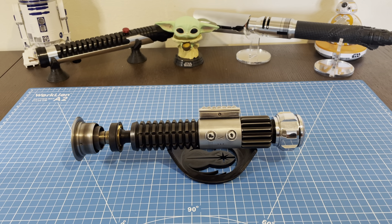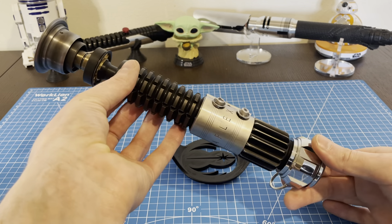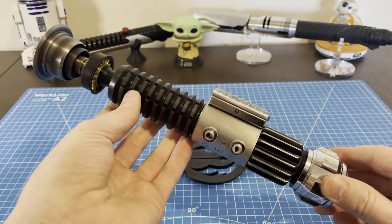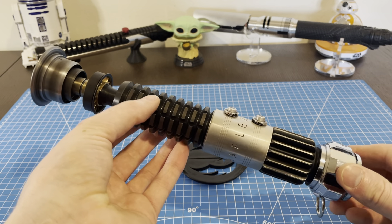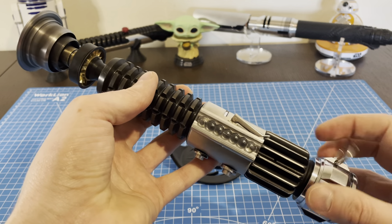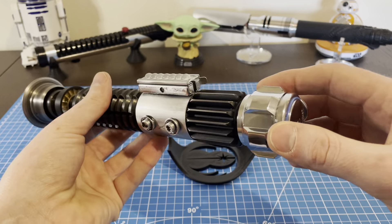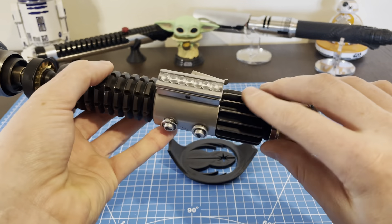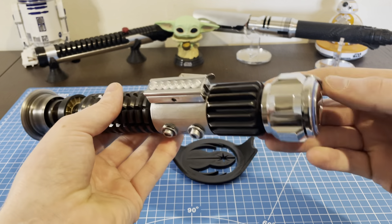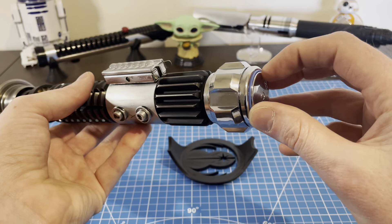This is a demo video for the Roman Props MK1 Ben Kenobi lightsaber, going out to Hal. Your MK1 is all installed and ready to send out to you, installed with the Rudy Pando crystal chamber and your stock Custom Works chassis. We'll go through all that in a few moments and delve into everything later in the video, including how to break the whole thing down.